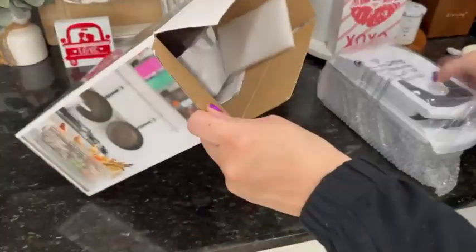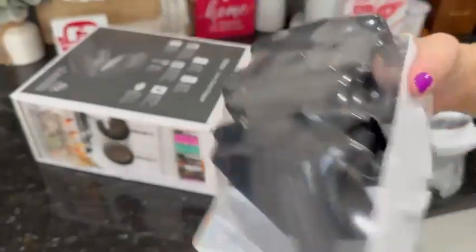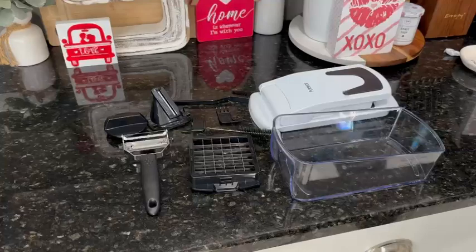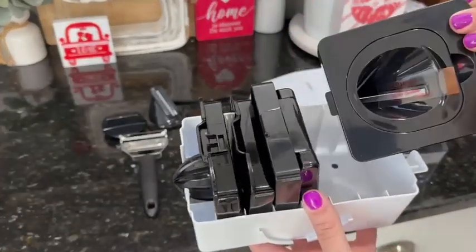It came packaged beautifully — it had a wrap around it to keep it safe in transit. It also came with different interchangeable parts and a little storage container, so when you're not using the parts they can just go right in the storage container.